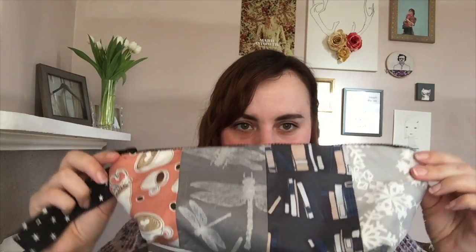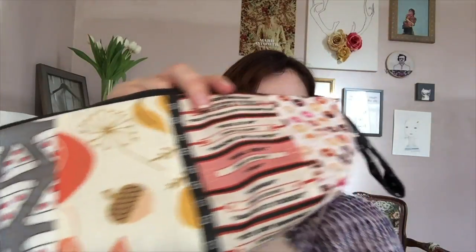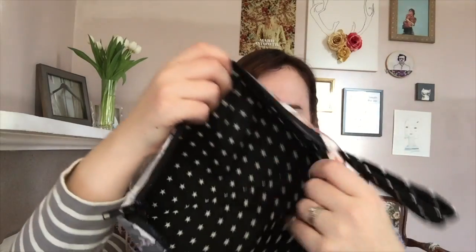My final finished object is not knitted — it is a sewing project. This is my Gilmore Girls patchwork project bag. I'm a pretty imprecise sewist, although I've been sewing for a long time. I think I just don't have the patience, so this is not as perfect as I would like it to be. But it's a really fun concept and I'm pretty excited about it.